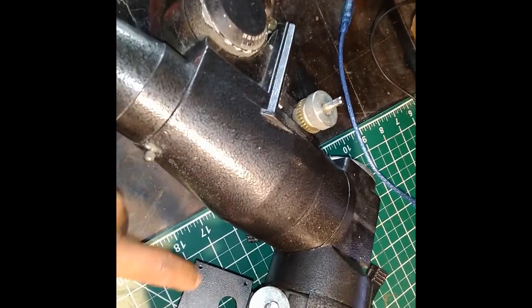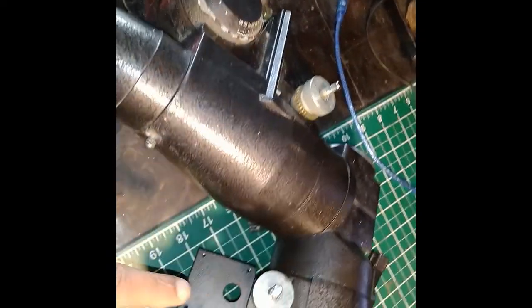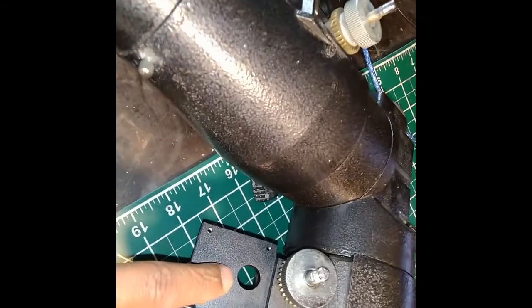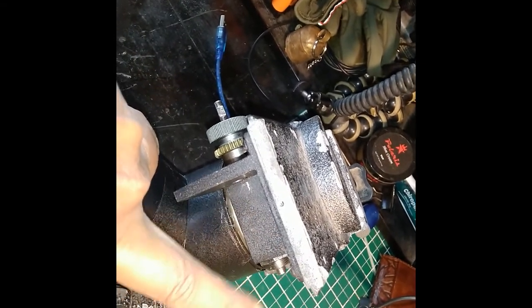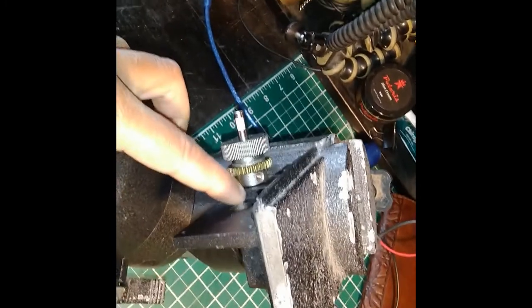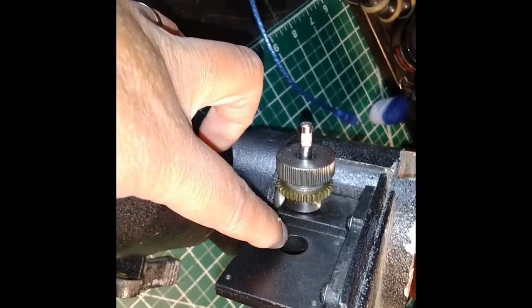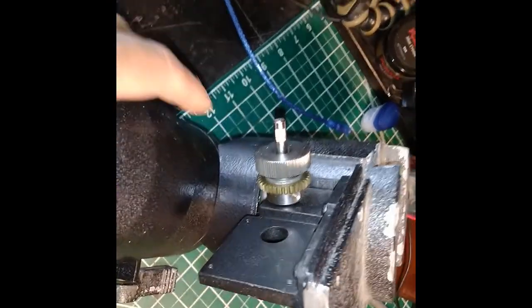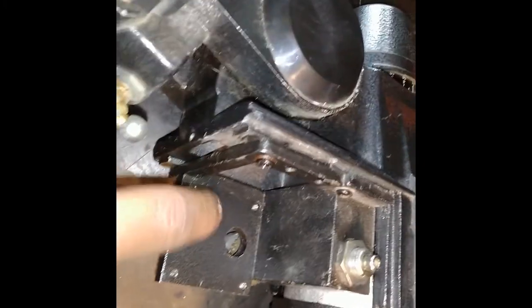My initial idea was to replace them with stepper motors to get position control, since with a stepper motor I know exactly how many steps it has turned. Unfortunately, looking at the mount, the motor is supposed to sit on this side with its shaft sticking out through a hole to turn the gear — but that hole is actually offset from the center, on both axes.